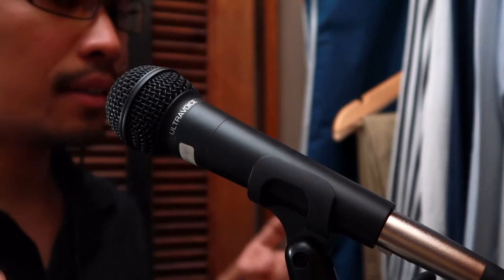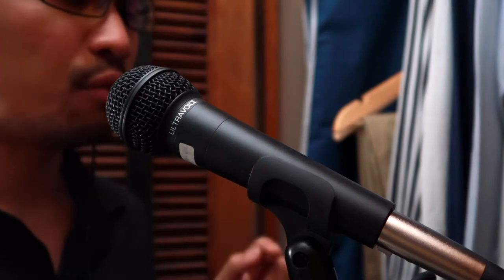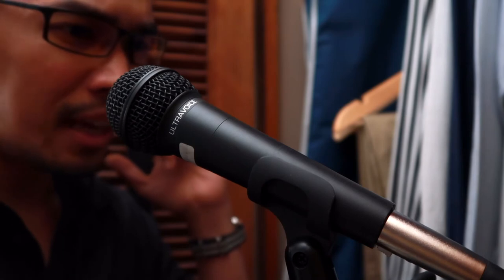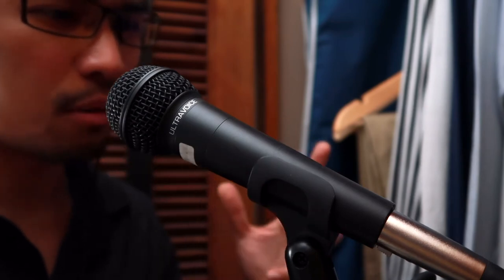I may or may not edit the audio of this video in post-production, but if I do it will just be a bit of boosting and a bit of noise reduction, because I can hear some hiss that is coming from my lights, or is that from the AC of the neighbor. So I might edit some of it so you hear how this microphone really sounds like.